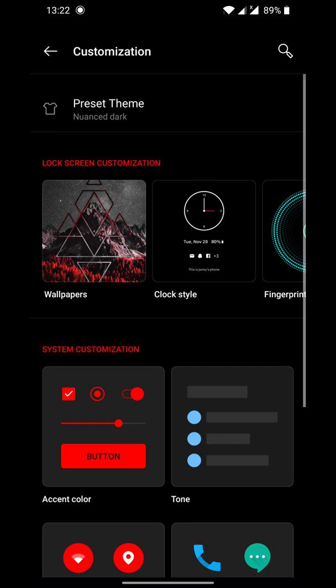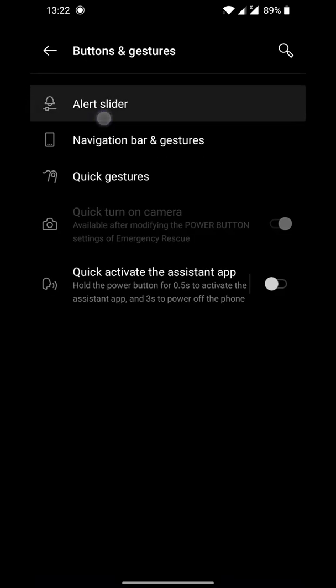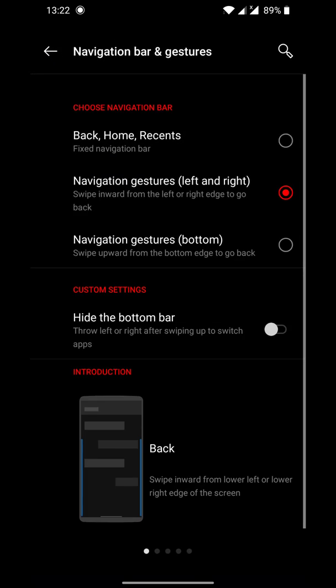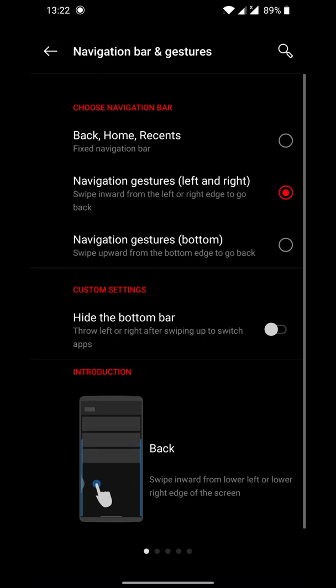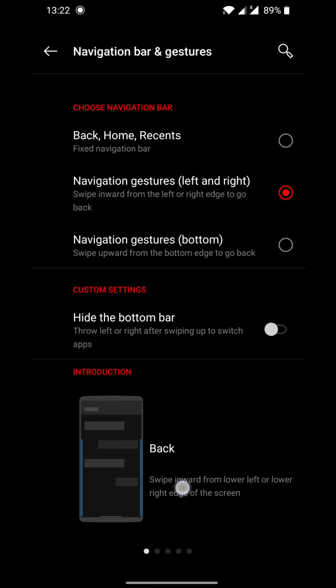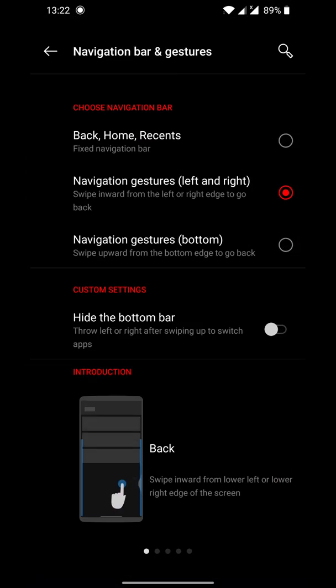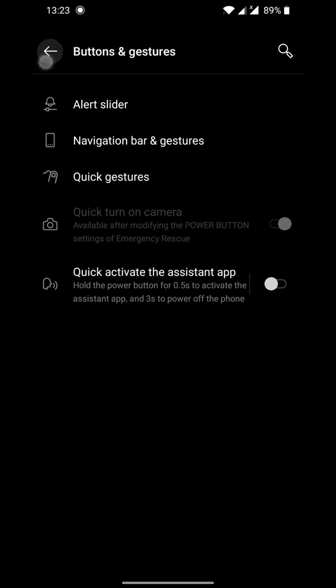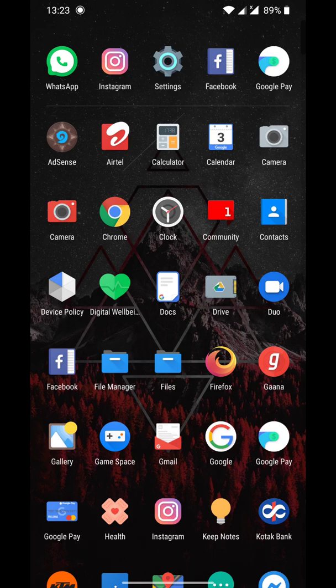You now get a different customization panel in the settings with some added gestures. I'm right now using the new gestures that arrived with Android 10 — swipe from the bottom up to go home, and swipe from the side to go back.